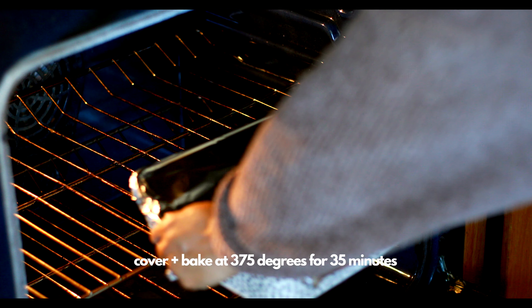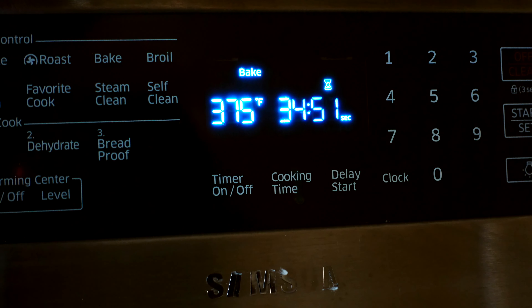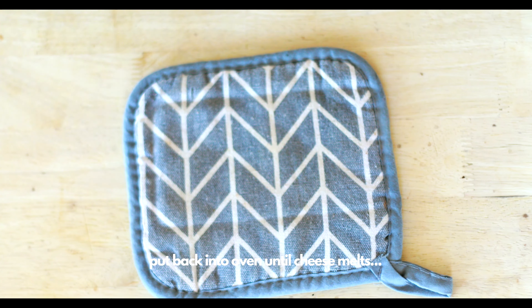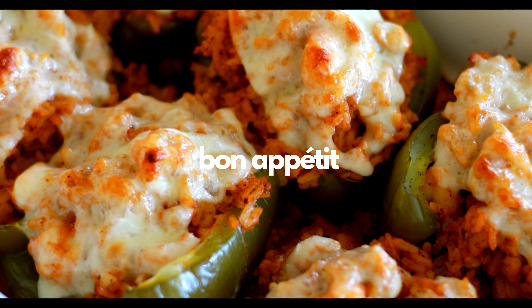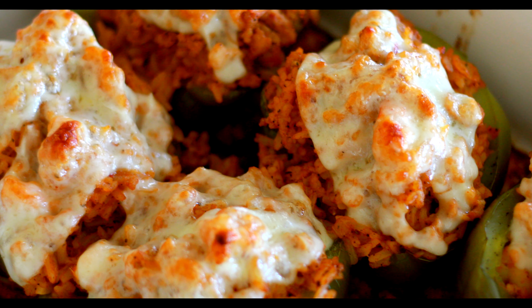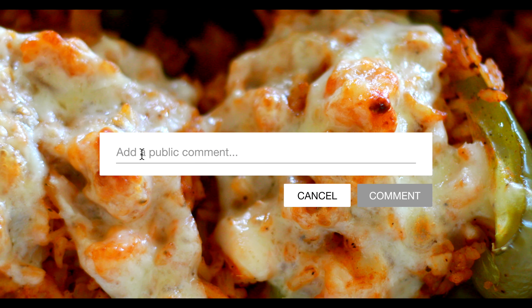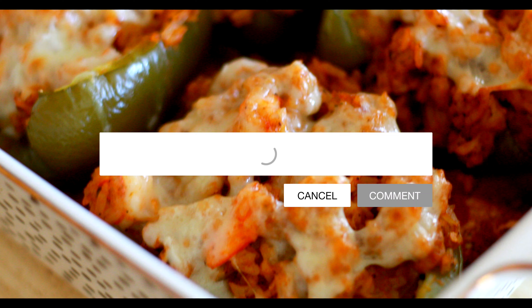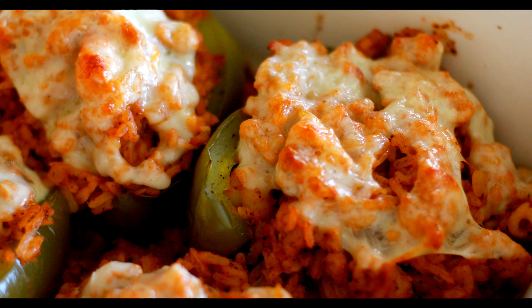I'm gonna bake it at 375 for about 35 minutes, then take it out, put my cheese on top, put it back in the oven for a few minutes just to let the cheese melt, and then we are ready to eat. I hope you guys enjoyed this — please let me know what meals you want to see next and I will do my best to get it done. Thank you so much for watching, let me know if you make this and how you liked it, and I will see you in my next video.